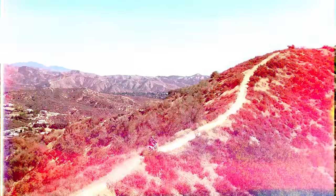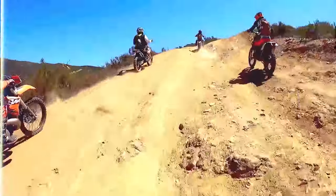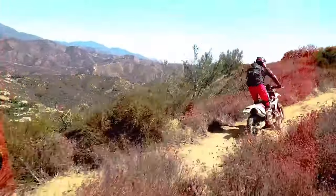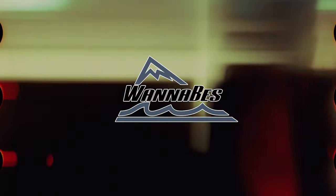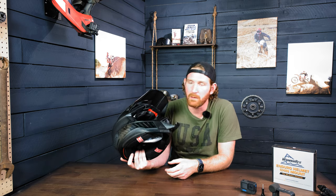Today I'm going to be putting together yet another video of the mount that we made for the brand new Bell Moto 10 helmet.